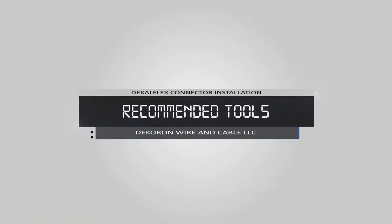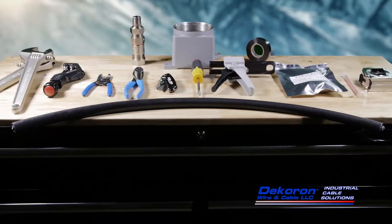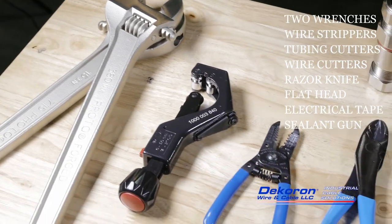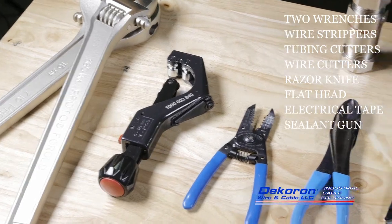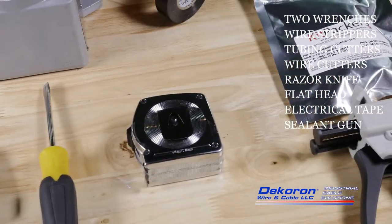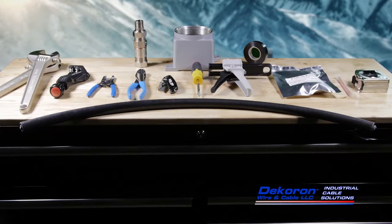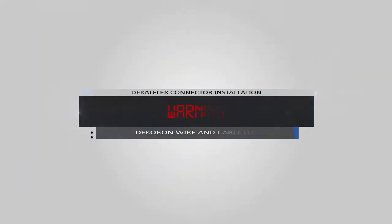Decaron recommends the use of the following tools for termination of Decaflex cables: two wrenches in the applicable size, tubing cutters with a half-inch diameter cutting wheel, wire strippers, wire cutters, razor knife, 3/8-inch flat head screwdriver, electrical tape, and a sealant applicator gun. Suitable alternatives to these tools are acceptable so long as they do not cause damage to the cable and allow for secure connector installation.